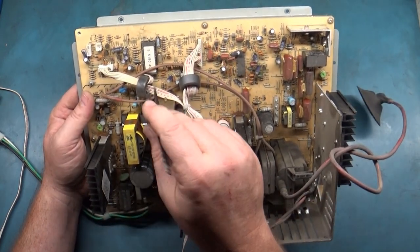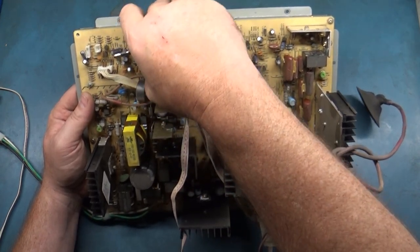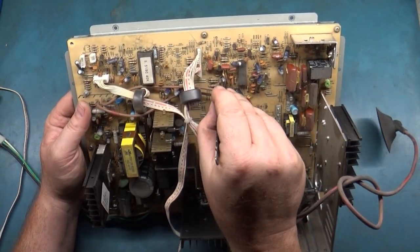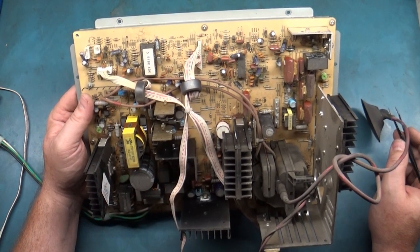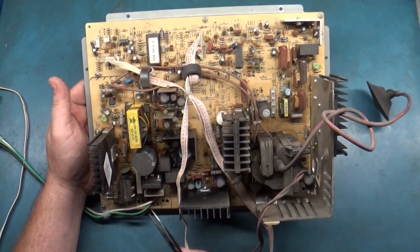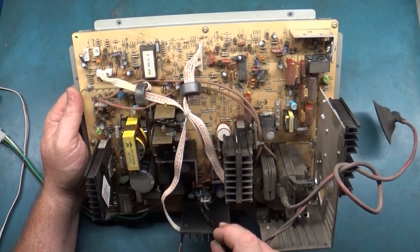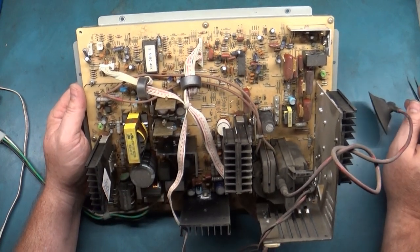We've got the controller chip for the digital functioning — might be worth just reseating that, cleaning the legs, and putting it back in just for longevity's sake. This is the digital chip that controls all the on-screen display and everything. The basic components include horizontal output transistors over here, and this is probably a vertical IC right here on this heat sink — very similar to the D9200/9400.